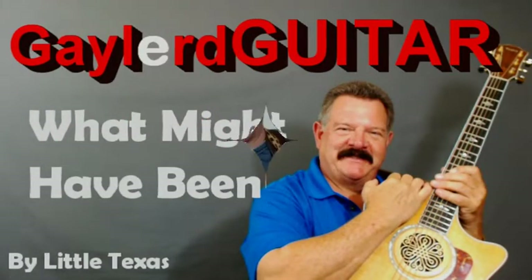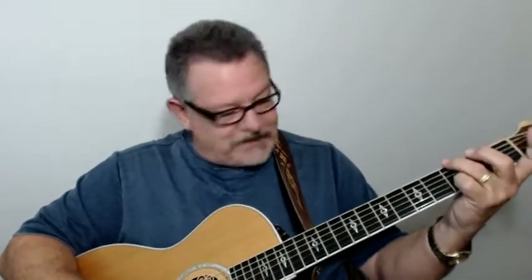Nobody plays guitar like this guy. Are you ready to learn how to put Wow Factor into 'What Might Have Been' by Little Texas? This is a great song, and I just love playing it over and over again. You're going to love it — it's got a really cool little intro to it too. Let me just play this intro for you, because I like playing it so much. Maybe you'll remember what this song is. Listen to this little lick.